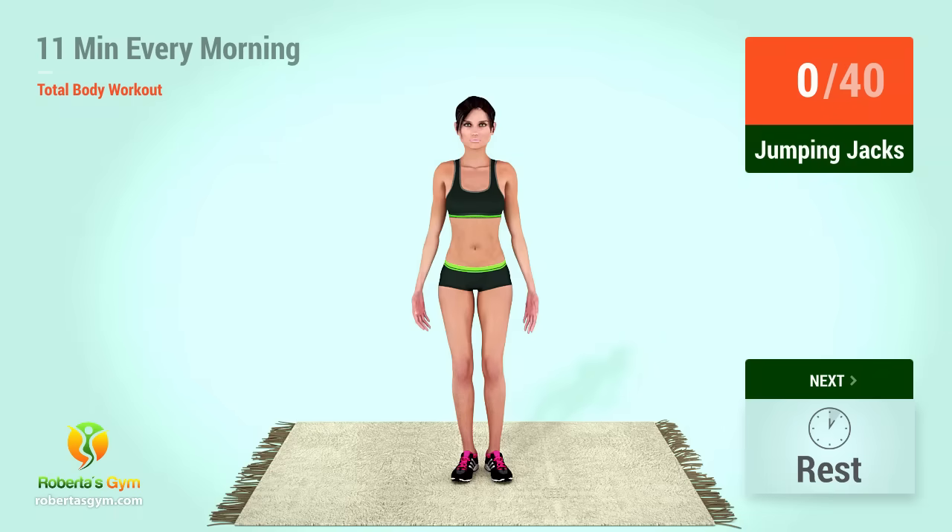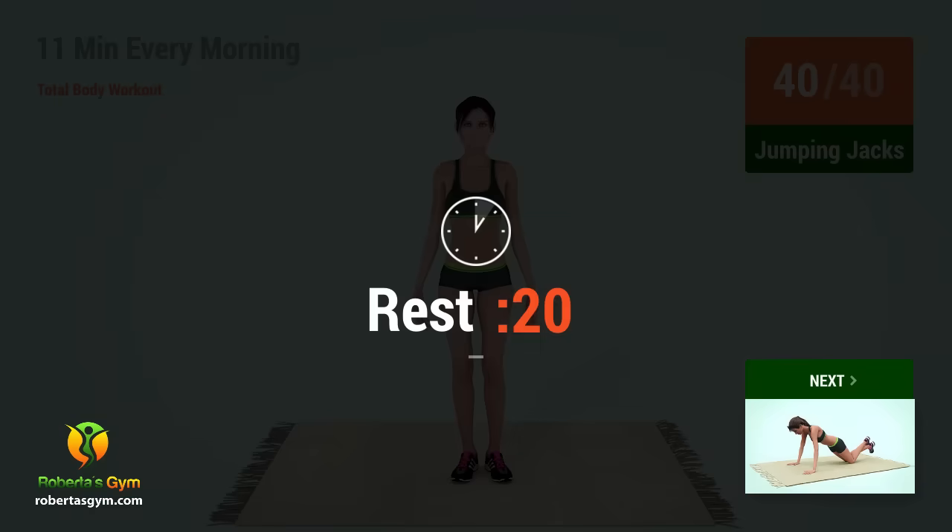Up next, jumping jacks. In 5, 4, 3, 2, 1, go. 1, 2, 3, 4, 5, 6, 7, 8, 9, 10, 11, 12, 13, 14, 15, 16, 17, 18, 19, 20. Rest time. 30. Rest time.